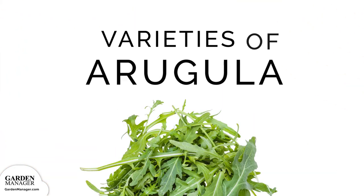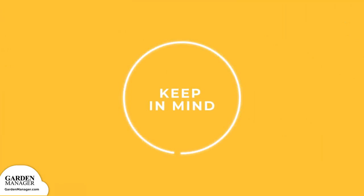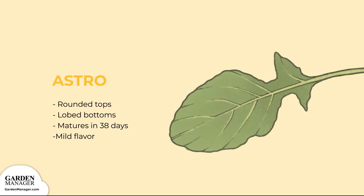Arugula Varieties. There are two general types of arugula: wild Italian arugula and common arugula. Within these categories, there are a few different varieties to choose from. Astro: This variety produces leaves that are rounded at the top and lobed toward the bottom. It typically matures in 38 days and has a milder flavor than other varieties.